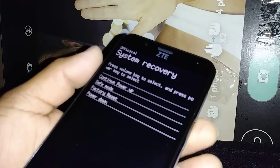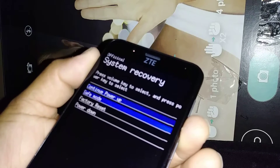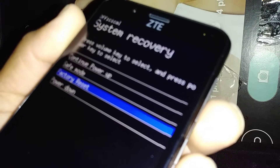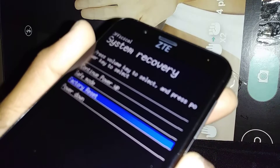Using your volume down, scroll and highlight factory reset — that's the third option. Once highlighted, just press the power button to confirm.